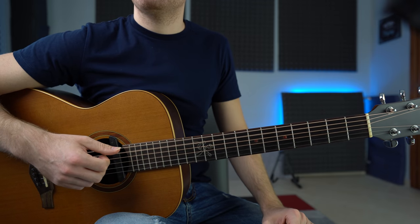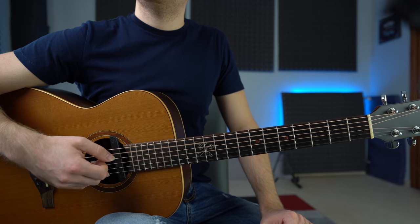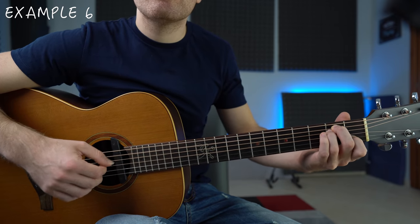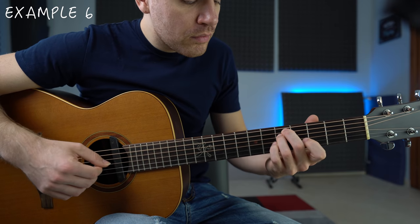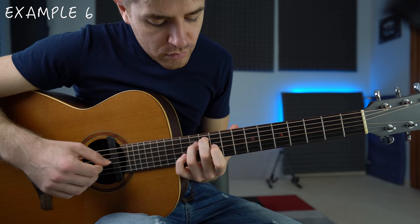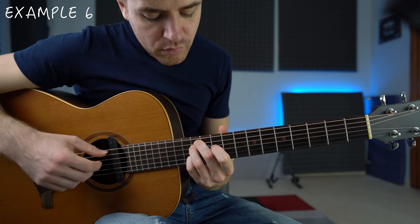We can also fingerpick these chords in the simplest way: thumb, index, middle, and ring. The second time, do thumb, index, middle with the ring on the first string, just to change the singing note of each chord. It's worth noting that being in Open G doesn't mean we always have to play in the key of G major — we could play in E minor, which is the relative minor key of G major, and start with an E minor chord.